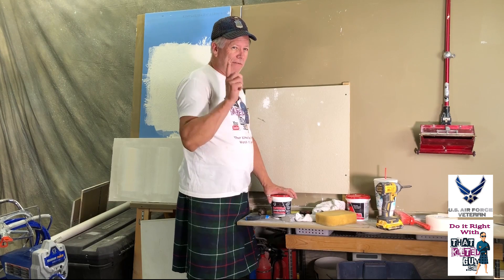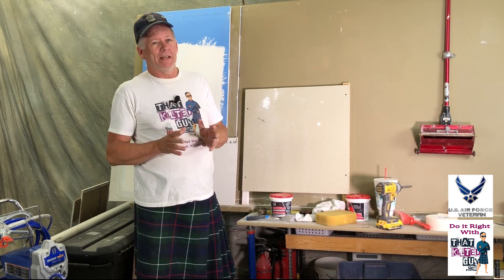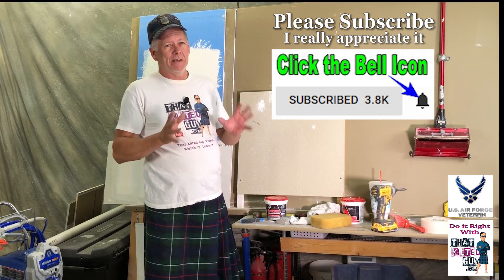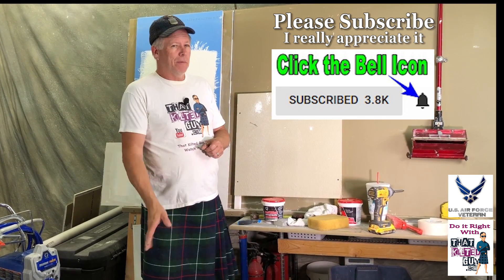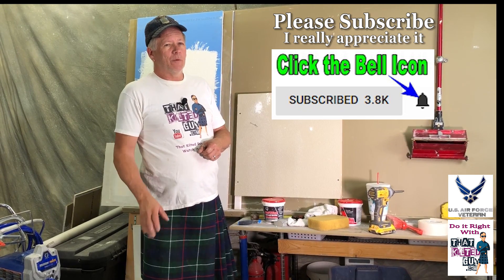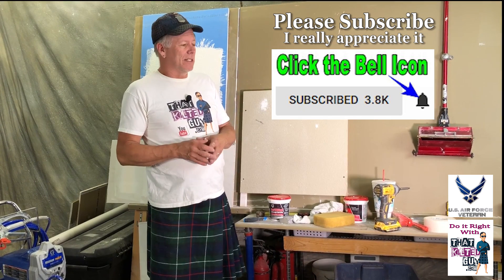I'm going to cut this one short — this is one of your shorter videos. I appreciate you stopping by. If you have any questions about what I did or anything else, please leave me a comment down below and check out my description — I've got links in there as well as our subscribe link and links to other videos. Thanks for stopping by, and I hope that helped you out.